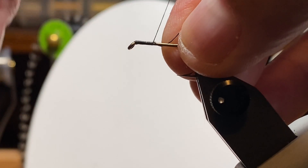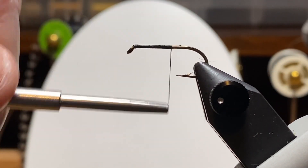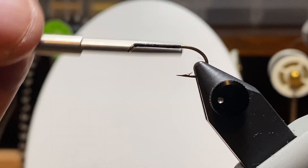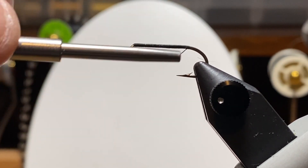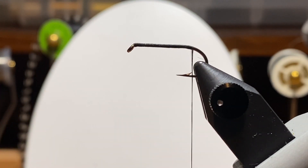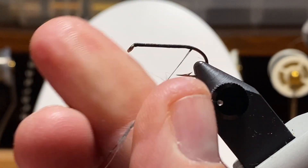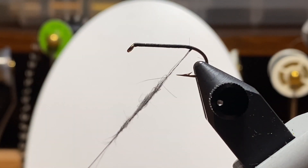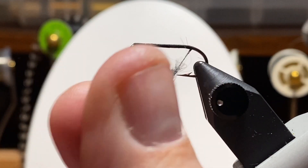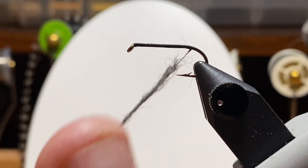So we'll get the thread on the hook here and get started. I want to cover the entire hook. I spent a little extra time wrapping just behind the eye because I want to make sure that's nice and enclosed. There are some sharp edges on some of these. If you're one of those guys that puts two knots on the eye of the hook to tie on your dropper, you want to make sure that eye is closed and doesn't have any sharp edges.